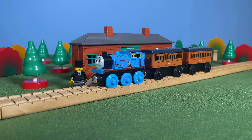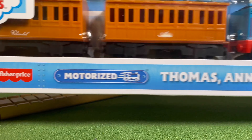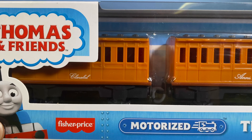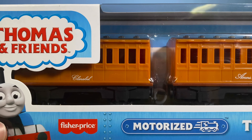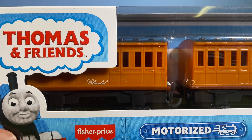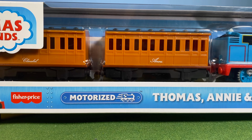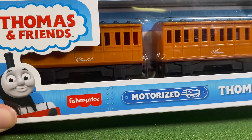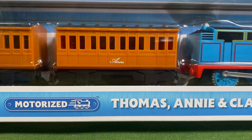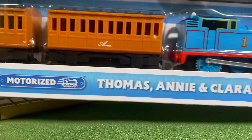We're starting off with the Thomas, Annie and Claribel three-pack from the newest line that Mattel and Fisher-Price have put out. This is known as the Thomas and Friends motorized line, which is replacing the Trackmaster line that's been on store shelves since around 2006 or 2007. They only have about three main three-packs out, plus a couple of sets, and everything has been really really good so far.